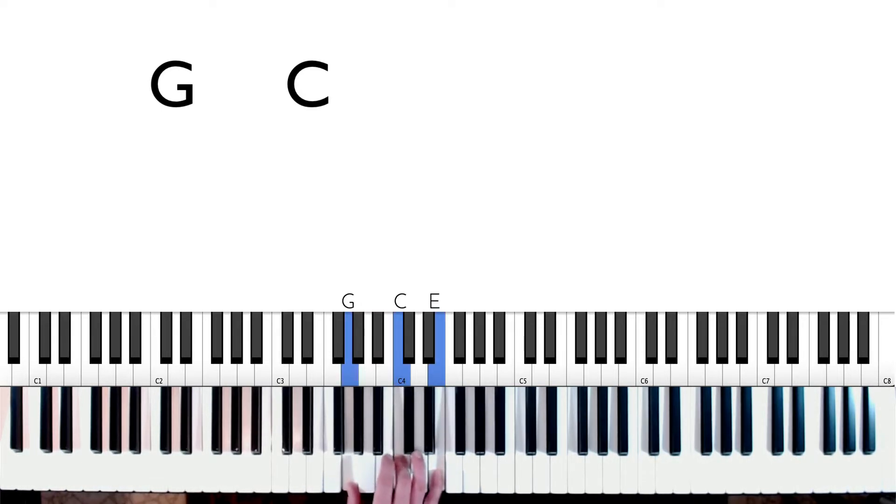It's in second inversion. Then we're also going to be playing an E minor chord — looks like that. Kind of similar, but instead of a C, it has a B in it, just like that.